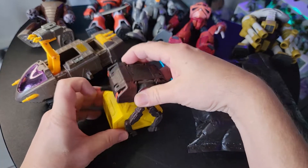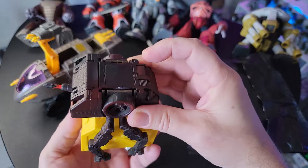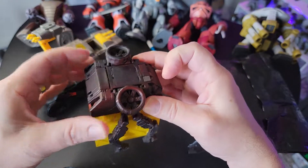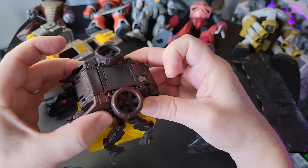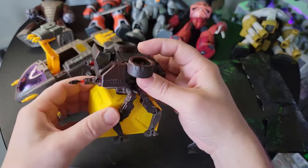What was interesting about Starcom is they had what they called a magna lock system — it was magnetized to have these cool little play features. This one is supposed to transform by hitting this button, and then this part is supposed to come out, but since I spray painted it when I was a kid it's kind of locked up. You can see the cockpit in there and everything.